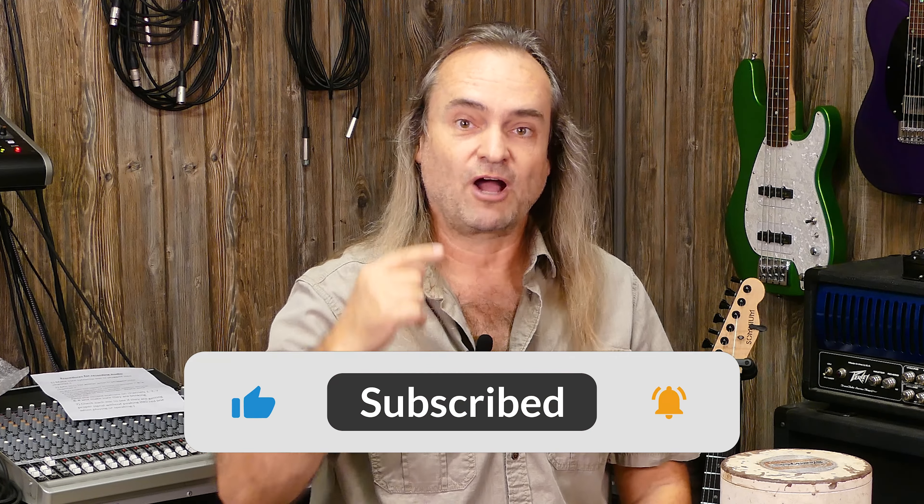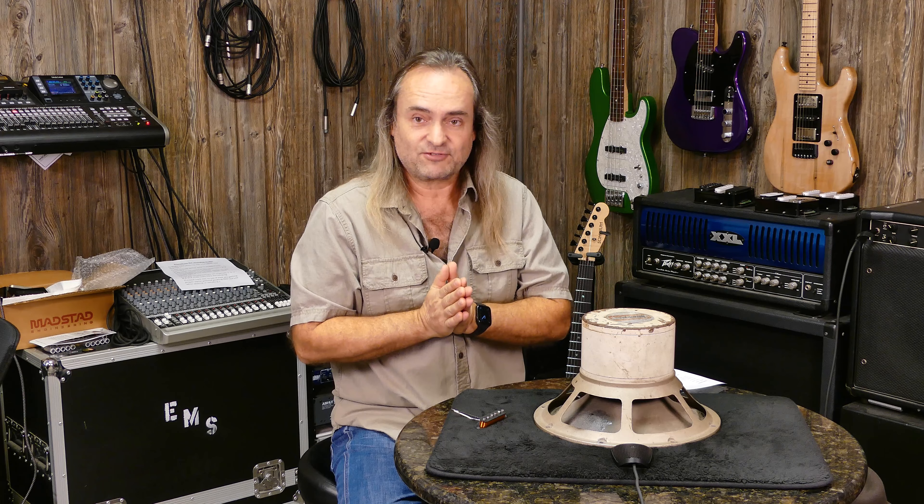Before we get started, please don't forget to share, like, and subscribe. Click down below and subscribe with the notification bell so you can get a message when our latest episode is ready. Thank you very much for being here — we greatly appreciate your time. So let's have some fun.